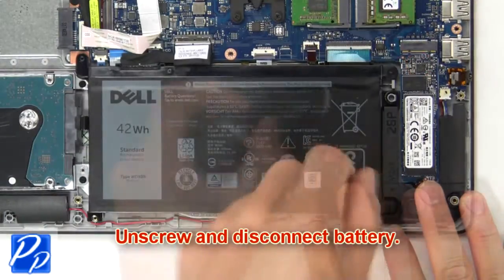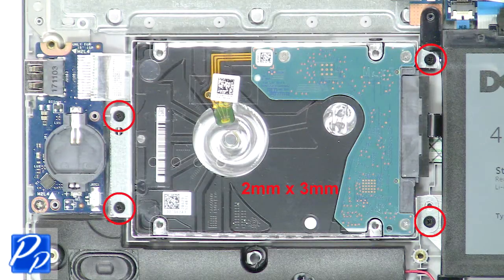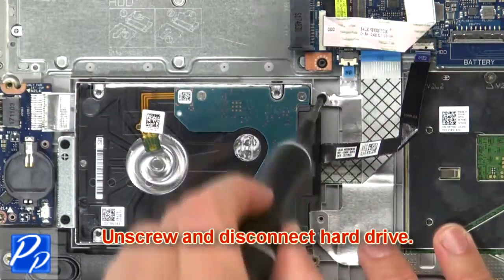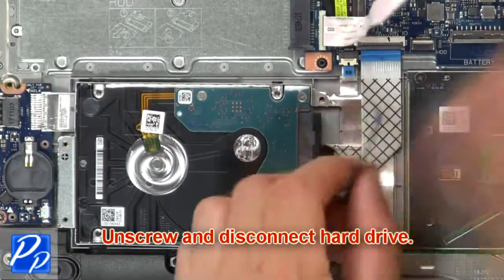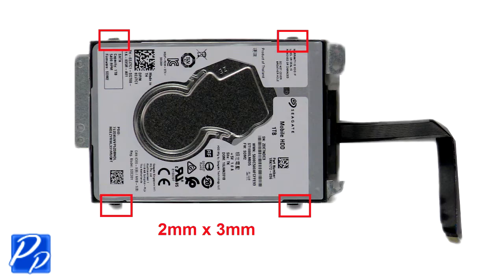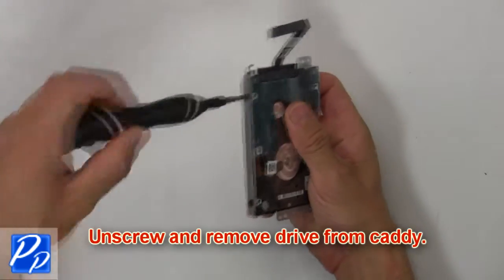Now unscrew and disconnect the battery. Now unscrew and disconnect the hard drive. Then unscrew and remove the hard drive from the caddy.